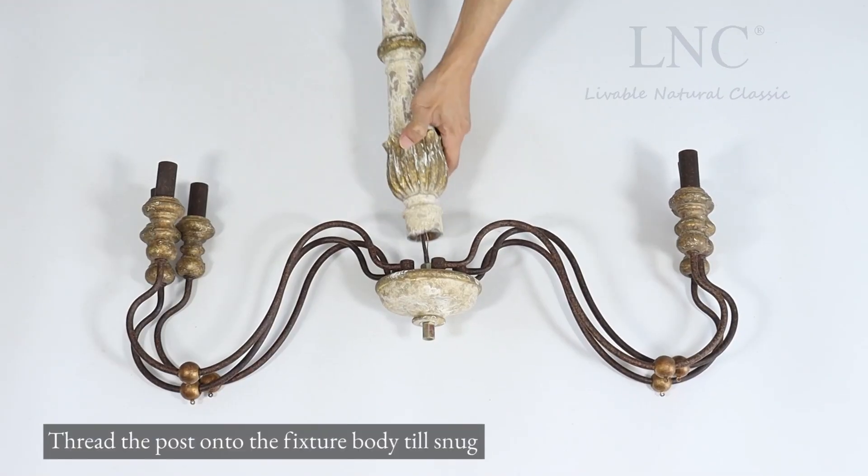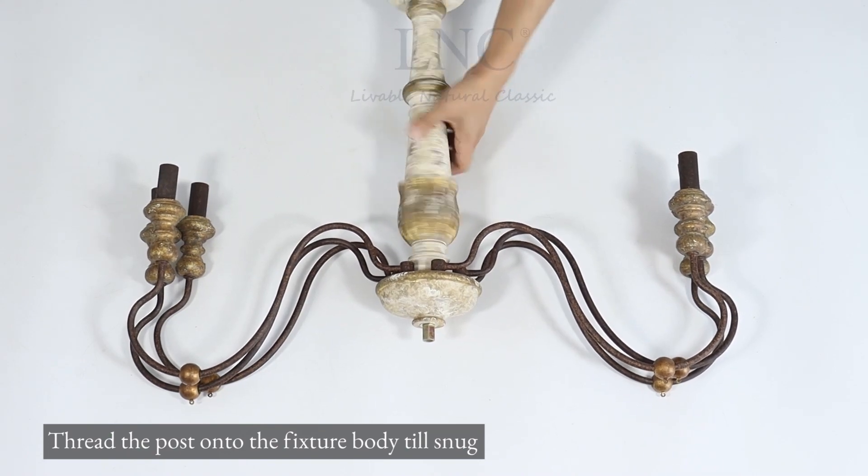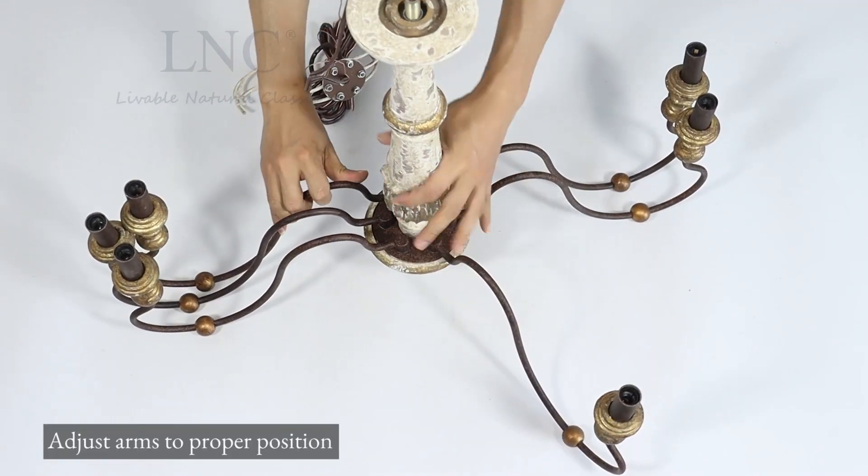Thread the post onto the fixture body till snug. Adjust arms to proper position.